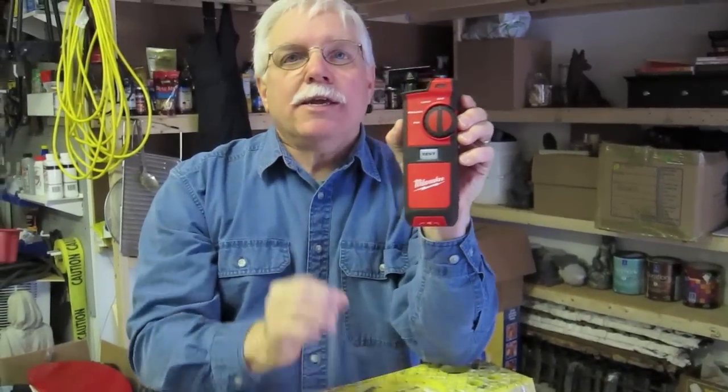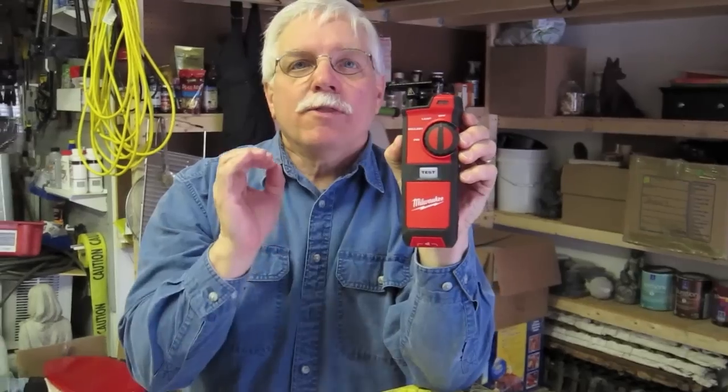Well, I'll tell you what it is. It's a fluorescent light bulb tester, and it can test to see whether the lamp is out, whether the ballast is bad, and it can also test to see if the filament in fluorescent light bulbs is good or not. I want to show you how it works.